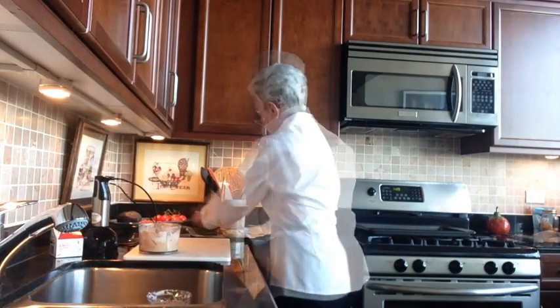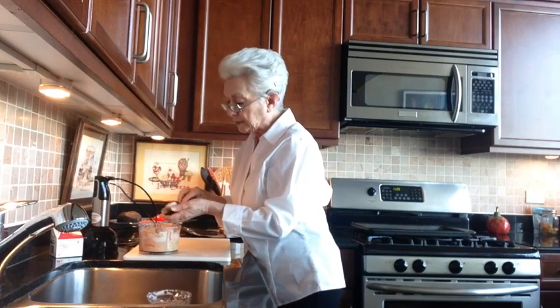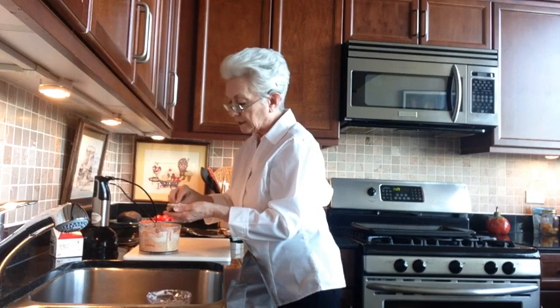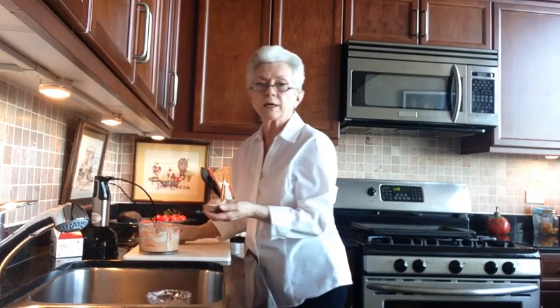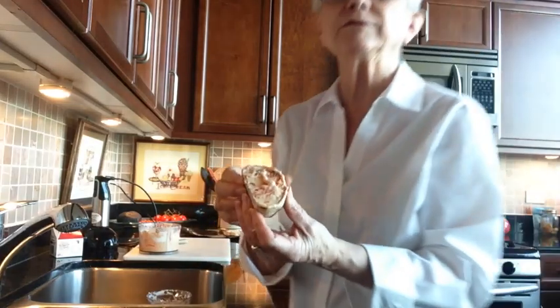I don't know if you can see that, but spread it on some toasty, toasty bruschetta. And there — you have an amuse-bouche, a small bite. Enjoy.